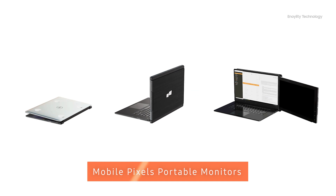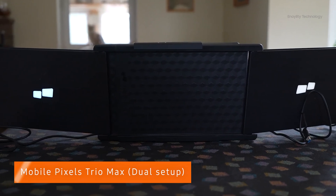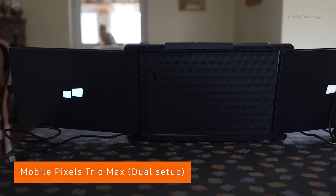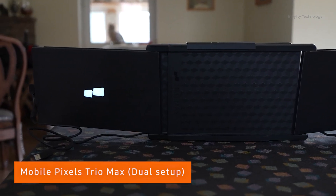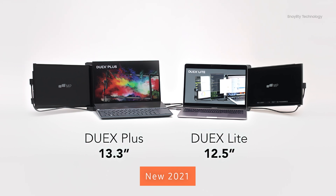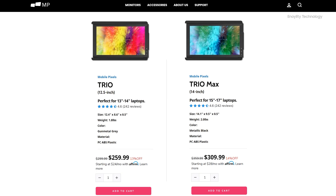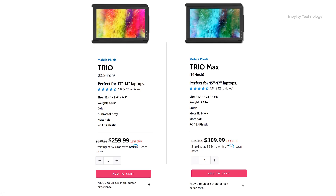Mobile Pixel offers a very convenient solution to use a second screen — a portable screen monitor — with your current laptop devices without any hassle. This is the Triomax from Mobile Pixel. If you're looking for an easy and convenient second screen solution for your laptop, PC, or Mac, check out Mobile Pixel from the links in the description below.